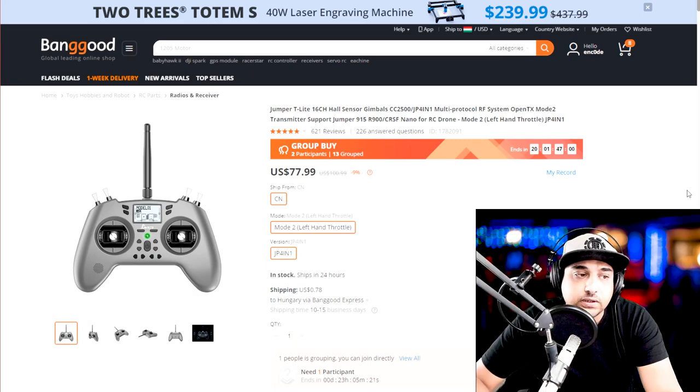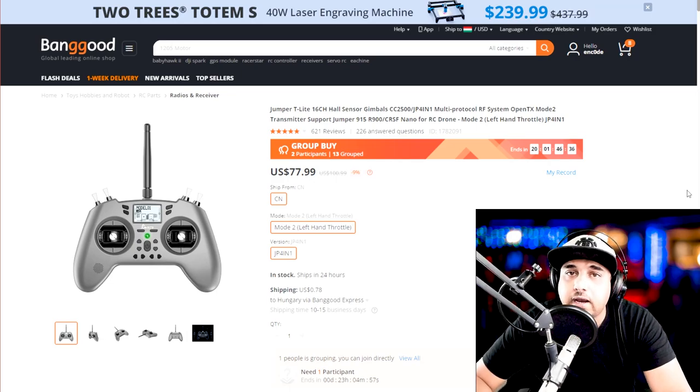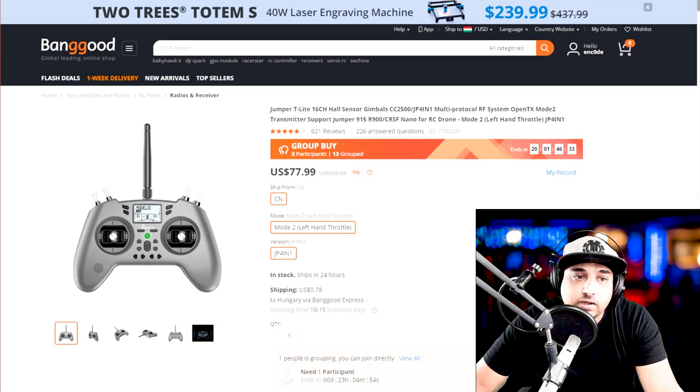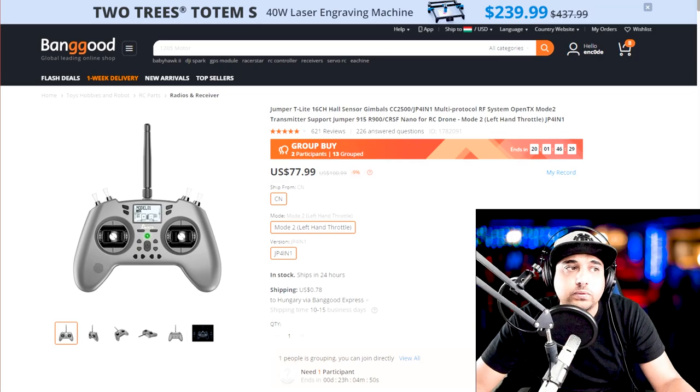What you get with this is you can bind or connect to almost anything on the market — from toys to current quadcopters — except Crossfire, but anything running 2.4 GHz you'll connect to just fine. It has a battery charger built in, so you can plug in a USB-C cable and start charging, or play with the simulator. For $77, that's insane — we never had that when we first started.